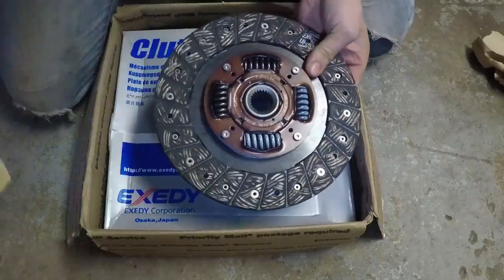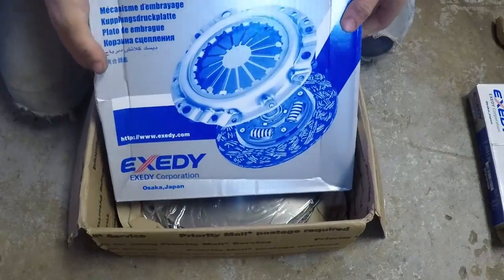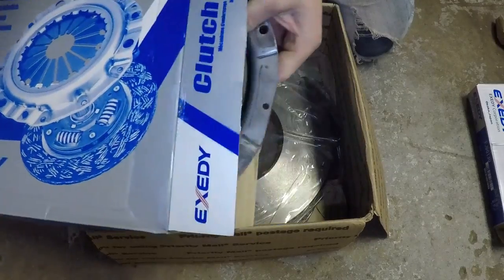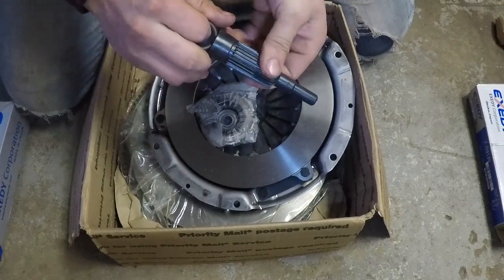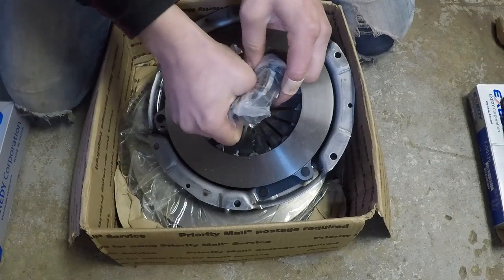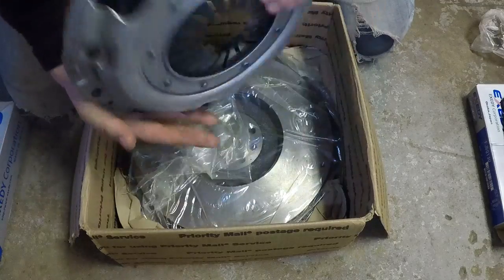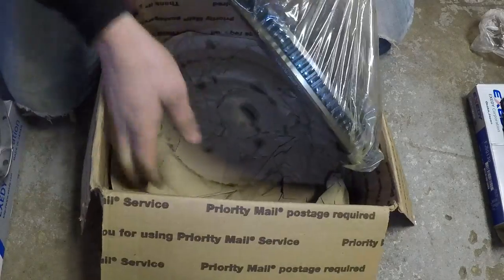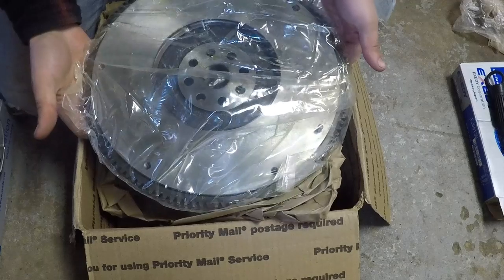There's the actual clutch disc. This is the clutch cover — the thing with the teeth, the pressure plate, whatever you want to call it. And then there is the alignment tool. We've got the new pilot bearing, the throwout bearing, which is what I probably need and what's probably wrong with my clutch. There's the pressure plate, and here's the flywheel. That's it guys, we've got a lot of work to do.